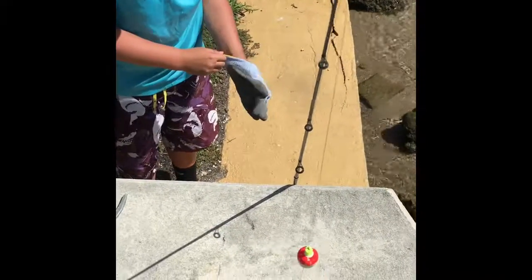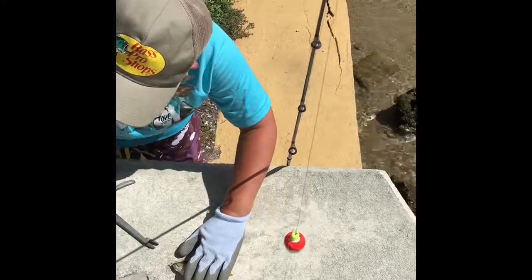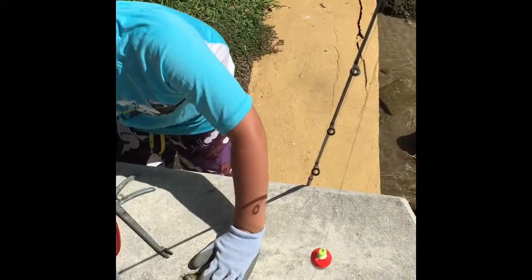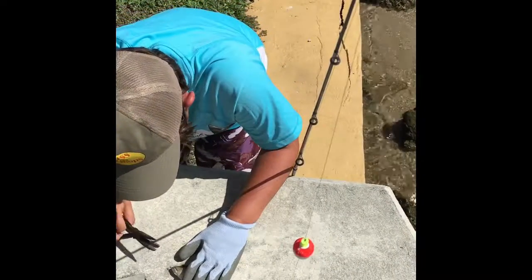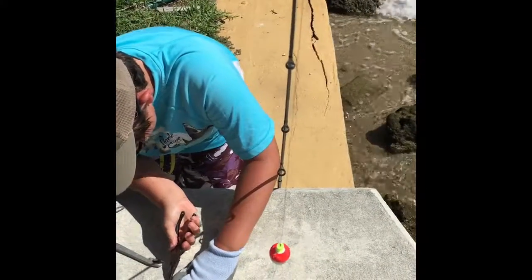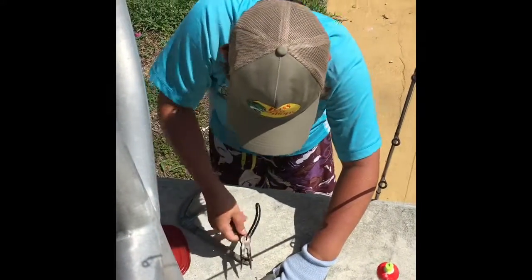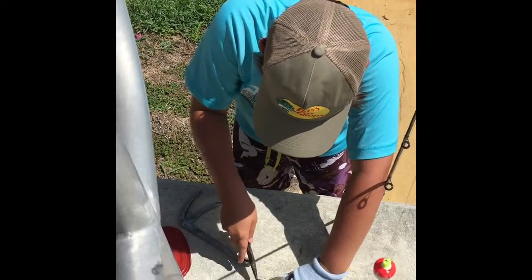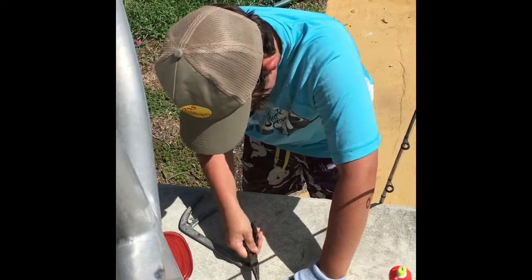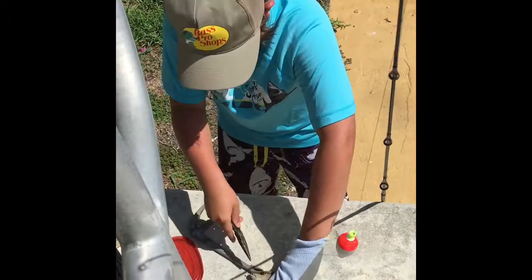Nice fish. I might want to get my pliers first, because it's a nice fish. Almost got it. It's just that he keeps chomping down on it when I'm trying to get it out.